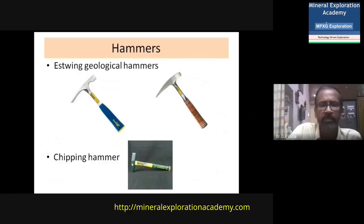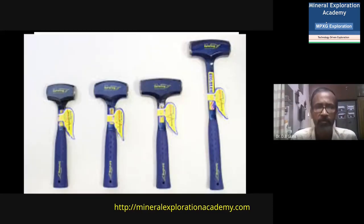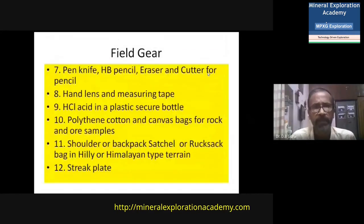You should have good geological hammers — a spring geological hammer with a pointed and chisel end — and also big hammers of at least five pounds or more for working in hard terrains like granitic rocks where small geological hammers will not be sufficient to break large samples. A pen knife is also important; it is normally used for understanding the relative hardness of the rock or mineral being identified. By scratching with the pen knife, you can estimate hardness relative to the known hardness of iron, allowing a rough estimate of the mineral or rock. You also need an HB pencil, eraser, and a cutter for drawing diagrams and writing in the field notebook.